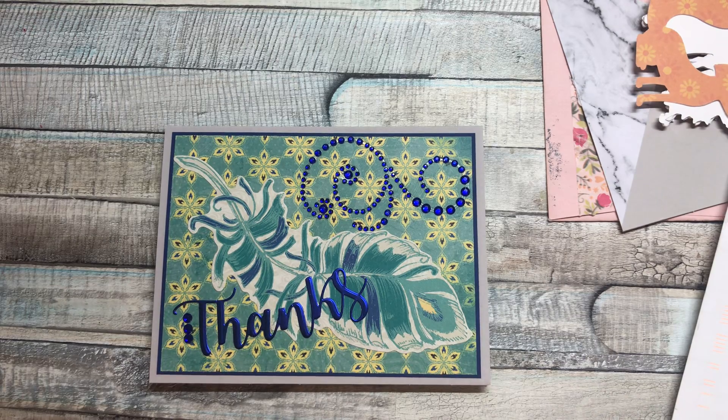Alright, that is it for this video, you guys. I hope you all have a wonderful day and I will see you in the next one. Bye!